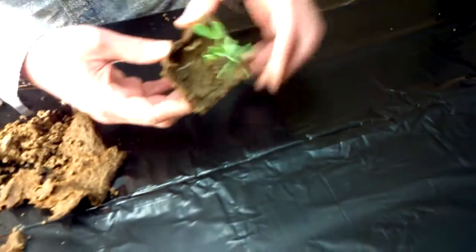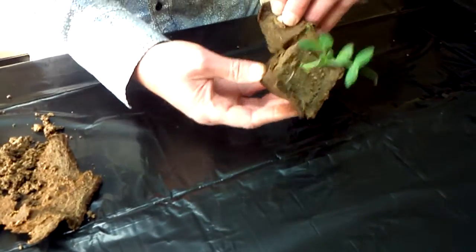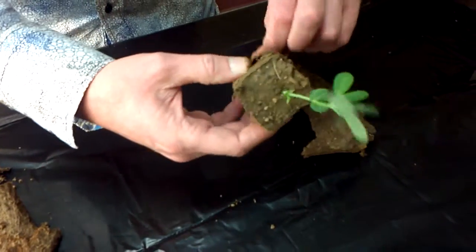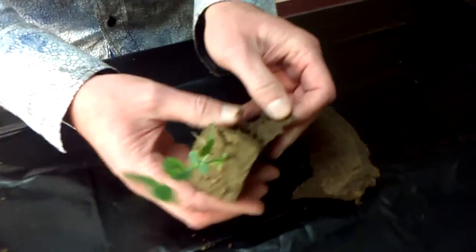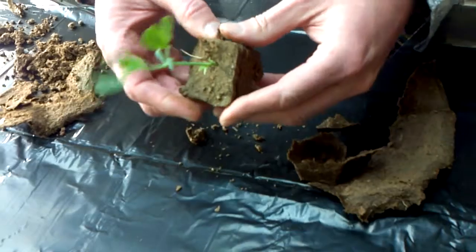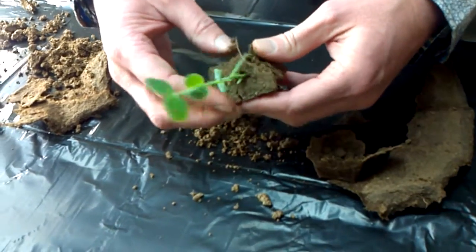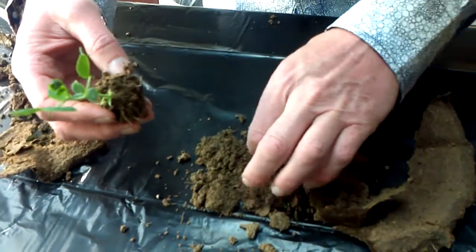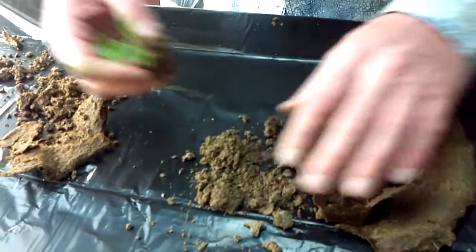We're going to put this whole thing in the water and let it soak while we take this other one apart. Maybe we'll notice that this one comes apart a lot easier. Getting down toward the bottom — yeah, there are some roots, but they're not grown into the side. We try to break off some of the bigger dirt clumps, and we did lose a little bit of root there, so it's kind of even on that.